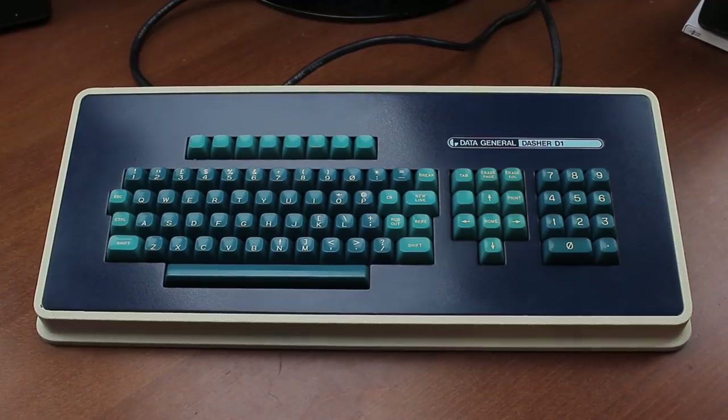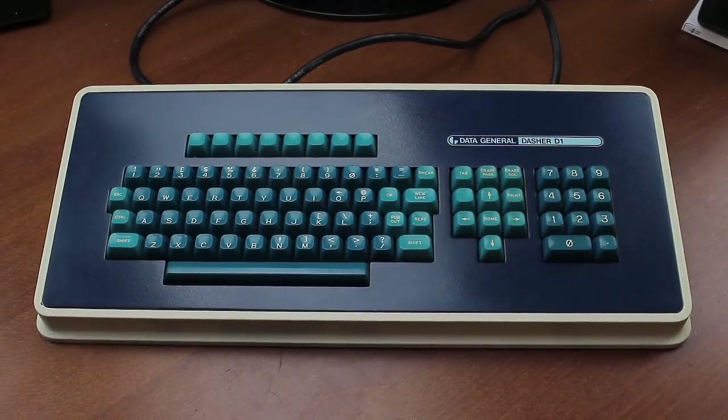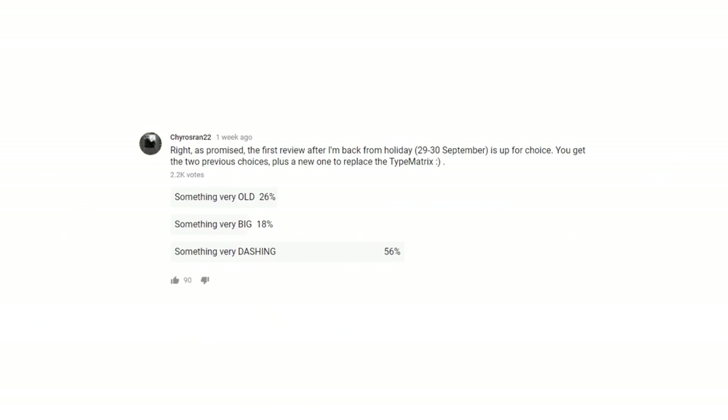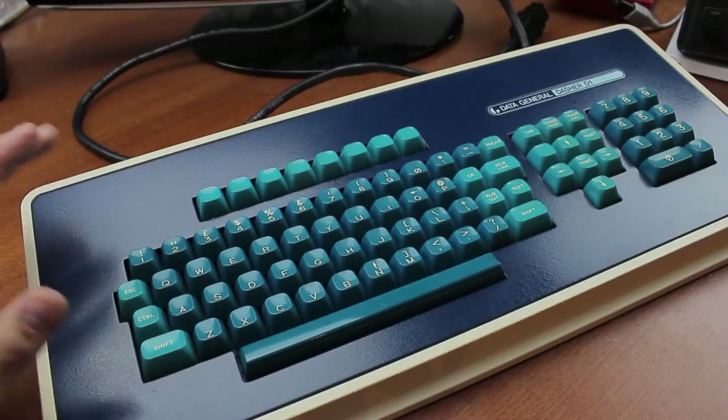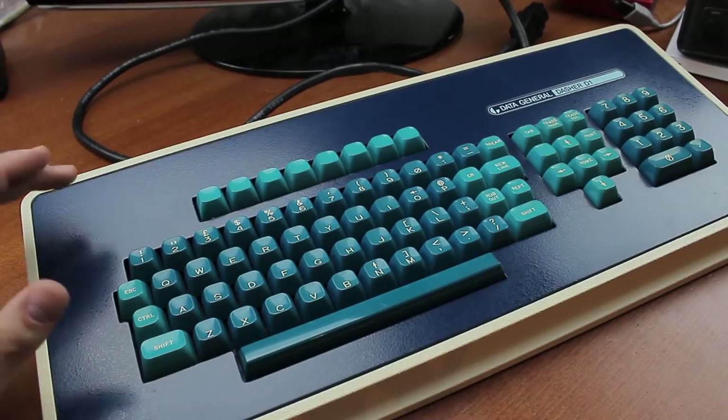Hello and welcome to this review of my Data General Dasher D1 keyboard. This is the keyboard you selected from poll number three, although to my surprise a large amount of people seem to have picked it simply because they didn't know what the word 'dashing' meant. For the others, don't worry — I'll be reviewing the old and big ones too, just a bit further down the line.